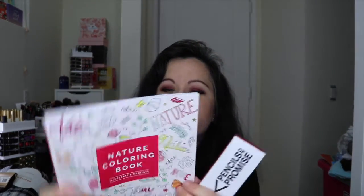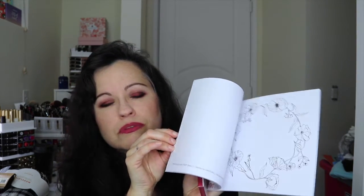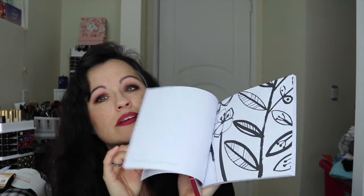Next we have this little adult coloring book — it's so cute and adorable — along with some colored pencils. This is a Pencils of Promise partnership. FabFitFun is partnered with Pencils of Promise, which is a for-purpose organization founded in 2008 with the goal of increasing access to quality education for children in the developing world. To learn more, visit pencilsofpromise.org. I really like that!